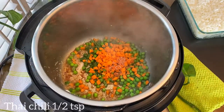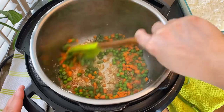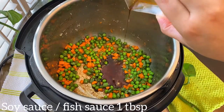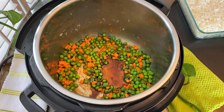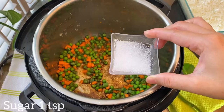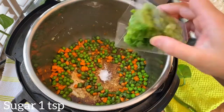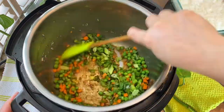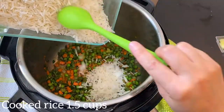Now add a tablespoon of soy sauce or fish sauce, half a teaspoon salt, a teaspoon of sugar, and half a cup scallions. Now add the cooked and cold rice to the pot.